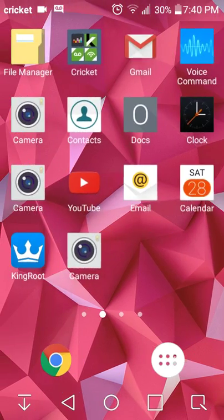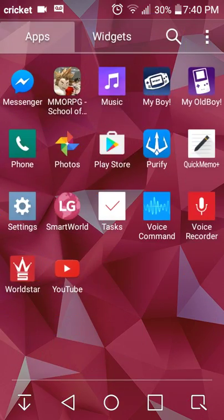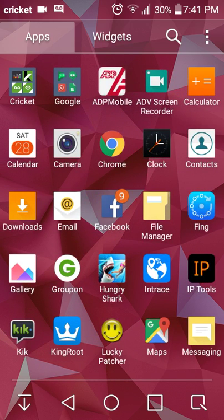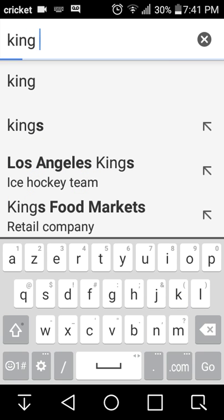You cannot download it onto the App Store or Play Store. You have to go right here — Google Chrome.